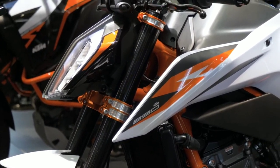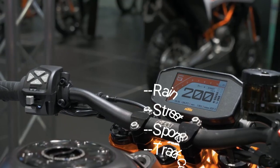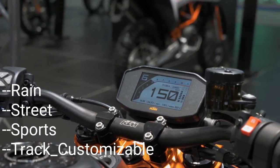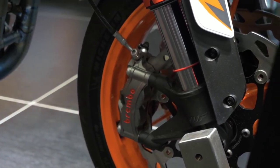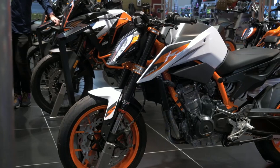This bike is available in three standard riding modes: Rain, Street, and Sport. There is also a top-level Track mode. This model is fitted with ABS and traction control, which can be adjusted once you upload the tire profile for track use.